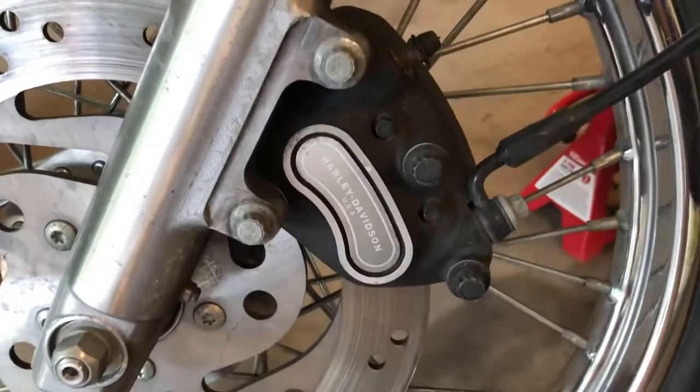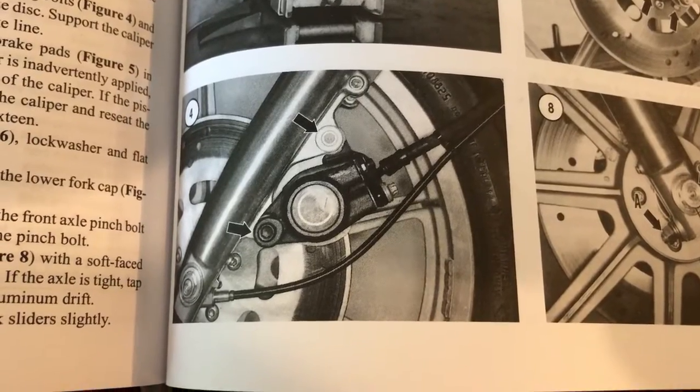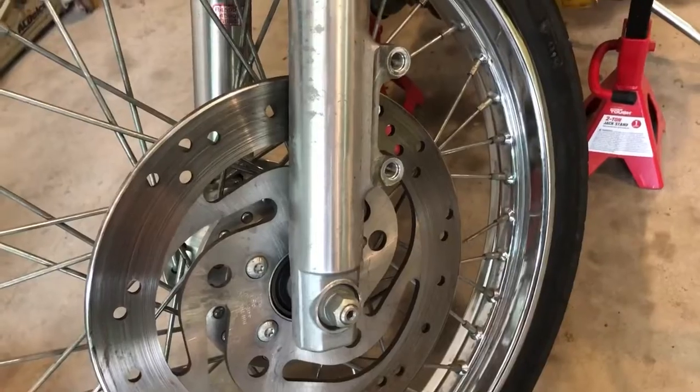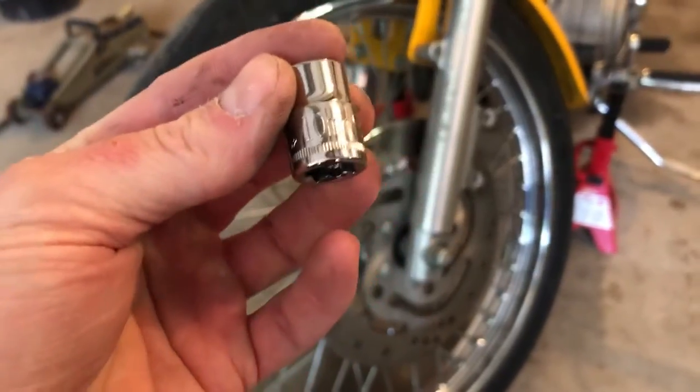The next step is to remove the brake caliper mounting bolts and lift the caliper away from the brake disc. Make sure you support the caliper so it's not hanging from the brake line. After you pull out both silver bolts — keep in mind they're different lengths — you'll want to put a spacer between the brake pads. If the brake lever is accidentally applied, the pistons will be forced out of the caliper, and you'd need to disassemble the caliper and reseat the pistons. I used a 10mm socket to pull both brake caliper mounting bolts off.